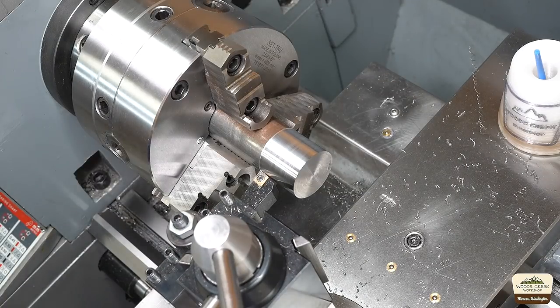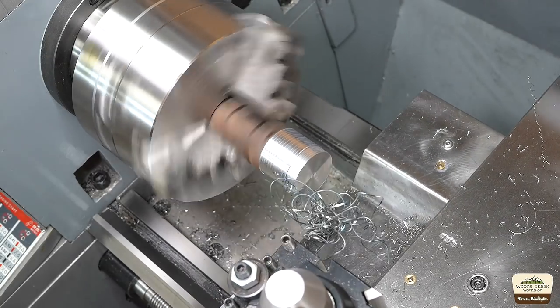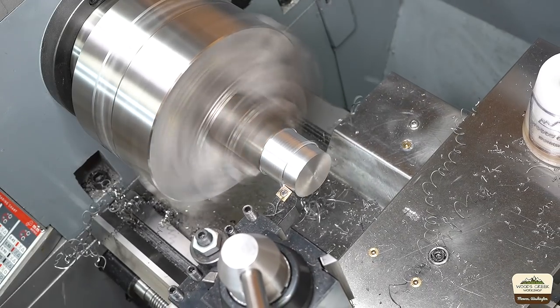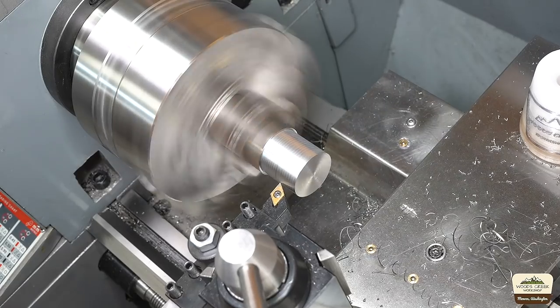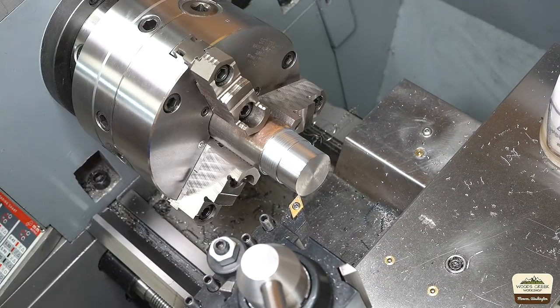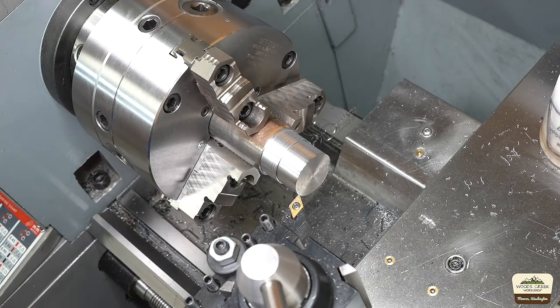We're at 1.610, so we got 110 thousandths to take off. Reset the dial. While I was talking and turning, I almost had a hot chip fly into my mouth, so I better be careful. I guess just safety glasses aren't enough anymore.